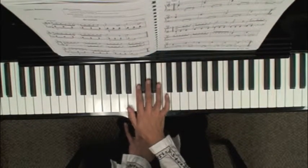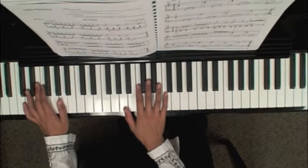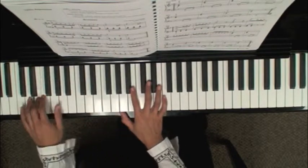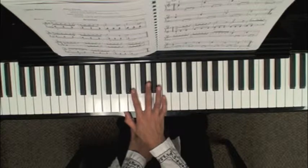And then the end of the section on page 231 — again, this is like the top of the page, with the chords in the right hand and the left hand with these two-note slurs.